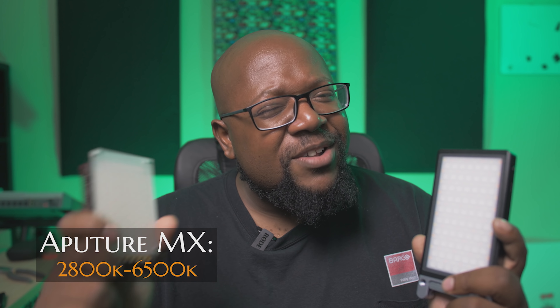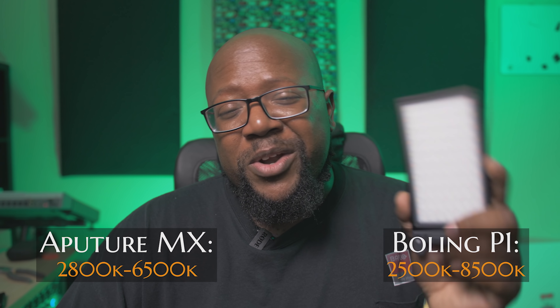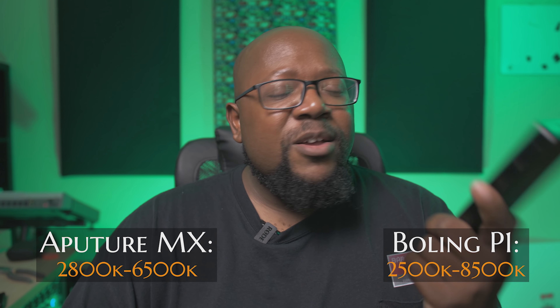This one definitely lasts longer than this one — I think at full power I can get this one to last over two hours, maybe like two and a half hours. They're both bicolor, but this has a bigger range on the Kelvin scale. I think this one goes from 3,000 to 6,500, something like that, and this one goes from 2,500 to 8,500. Pretty insane.